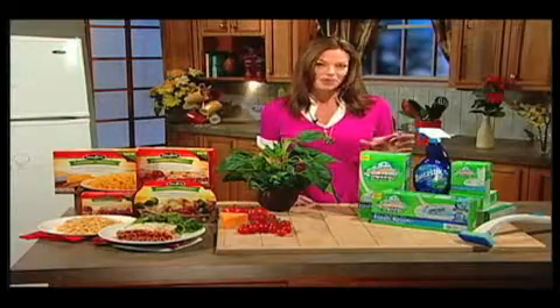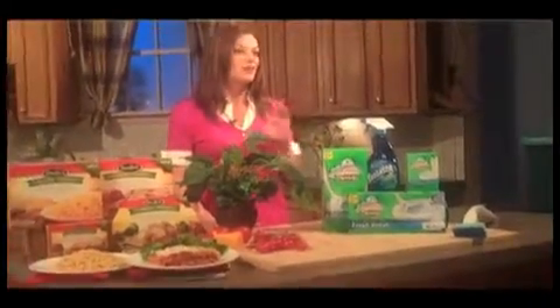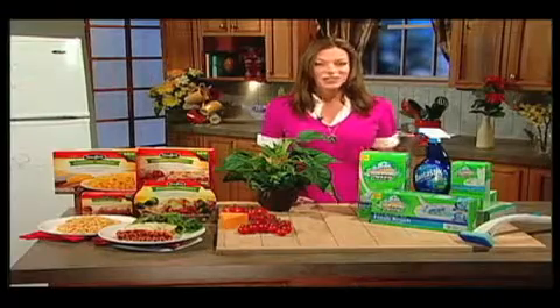One of those is Fantastix OxyPower Multi-Purpose Cleaner. It's great for the kitchen and the bathroom. It uses the power of Scrubbing Bubbles, which is that tried and true line of products, and with that whole arsenal, it's a great way to really deep clean your bathrooms and kitchen and keep them clean.